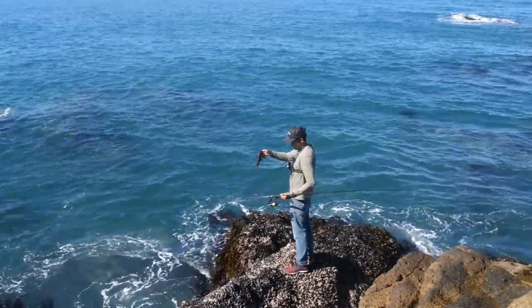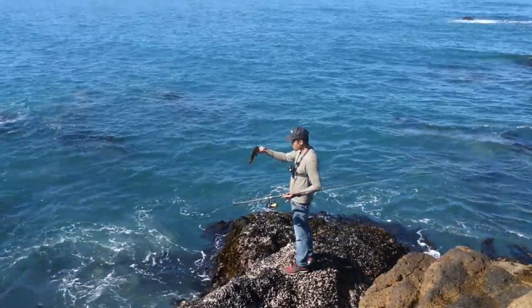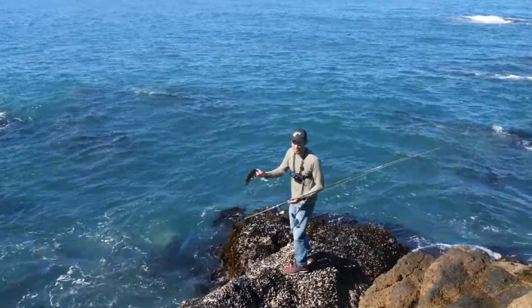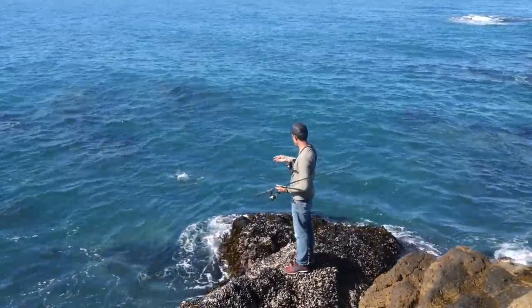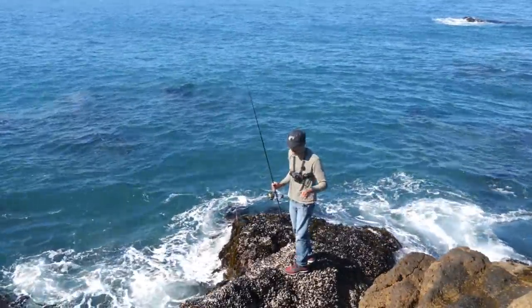Alright, let him go. This fish — he may never get caught again. He may never be out of the water again. He only knows what it's like to swim; he doesn't know what it's like to fly. He swims right back down. Gave him his first experience — he'll never forget that.